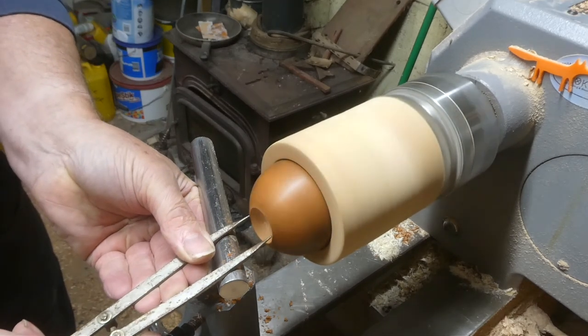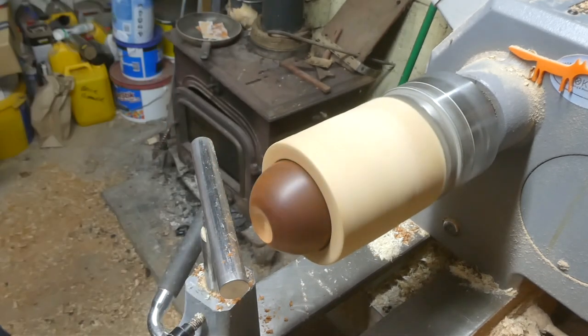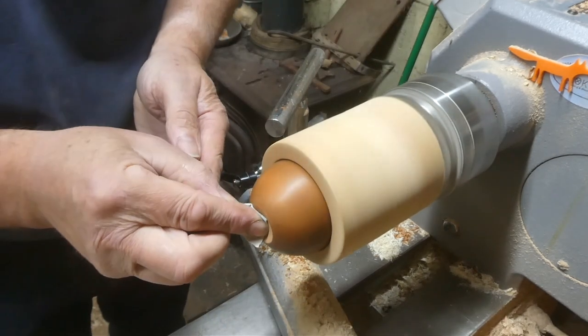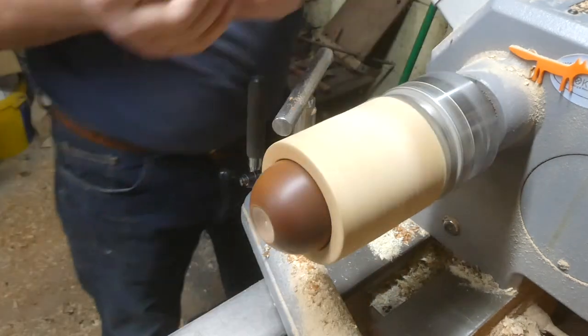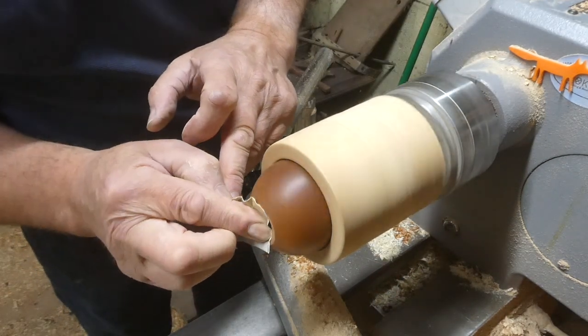Now I'm just measuring the size I've done with the calipers and putting a little point in the center, so that when I come to drill it I've got a nice little point to guide into — because I will be drilling a hole into the center to fix the little turned eye into.